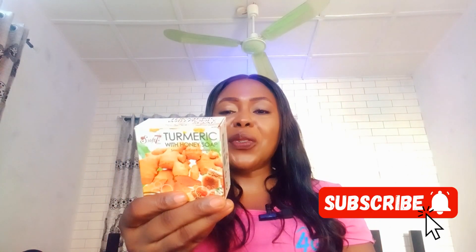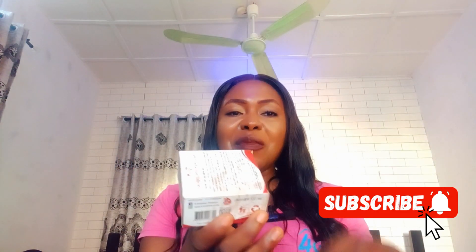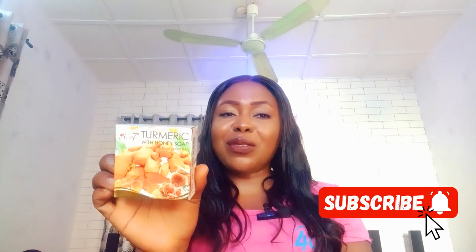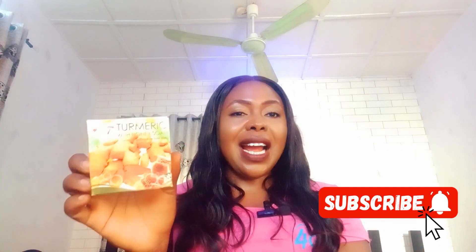Let me know in the comment section if you'll be using this turmeric with honey glow soap. This soap is a good soap to achieve a radiant and beautiful skin. It is produced by Care Brothers. Thank you so much for watching this review — share this video, like it, and if you haven't subscribed to my channel, do not forget to subscribe. Thank you and have a fantastic time, bye.